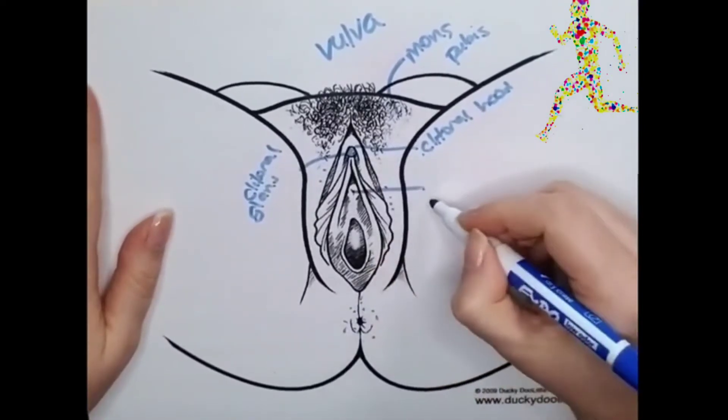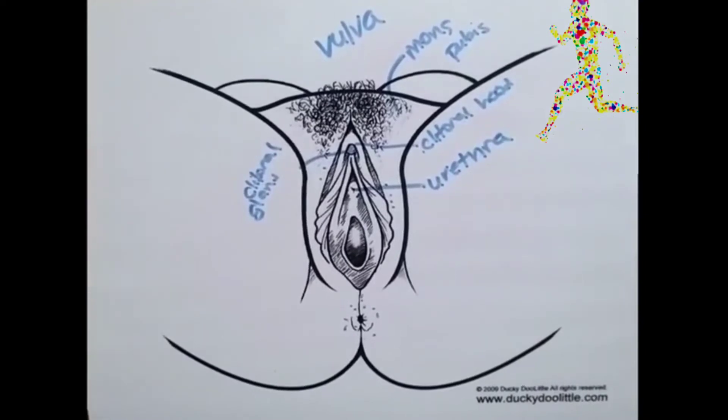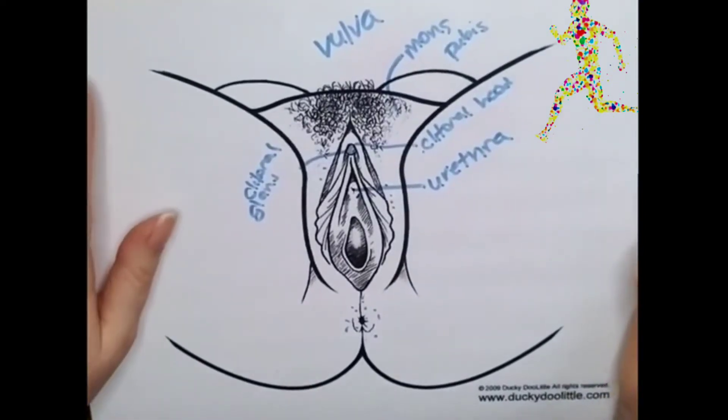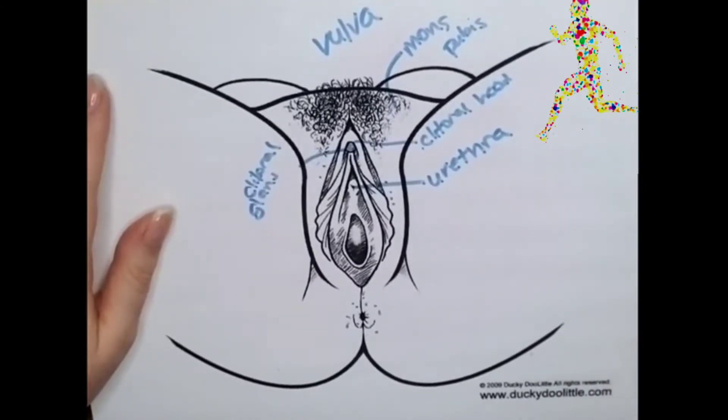This is the urethra, which is where folks with vulvas pee from. It's also where ejaculatory fluid during squirting will emit from.